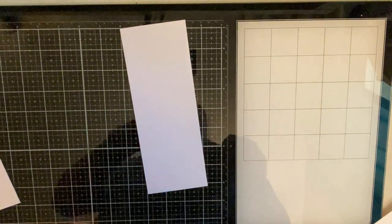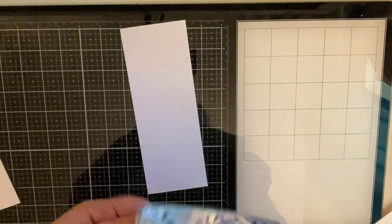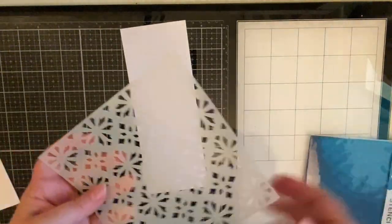Now I know there are several different dimensions out there for slimline cards but I like these measurements the best because I can get the most use out of my cardstock.